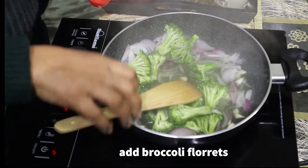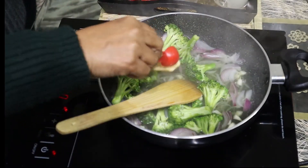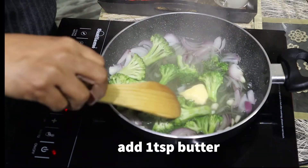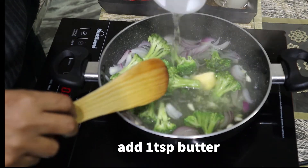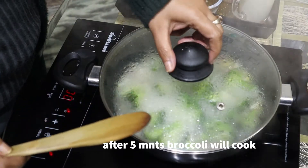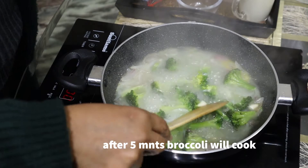We have to boil it. I am adding some butter in the bowl. If there is less water, add some water — about 2 cups of water. I have to boil it for 5 minutes. Now I have to check the broccoli.